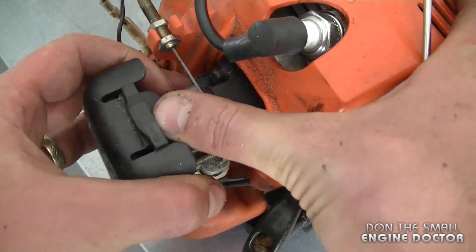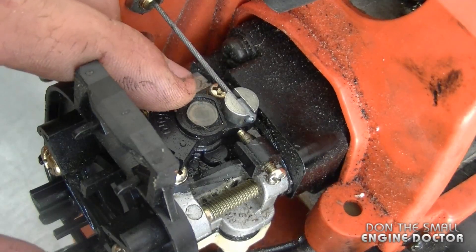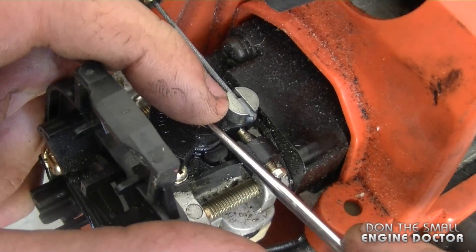First I'm going to take off the air filter cover so you can see it better. Now you will not find this adjustment on newer Walbro carburetors.